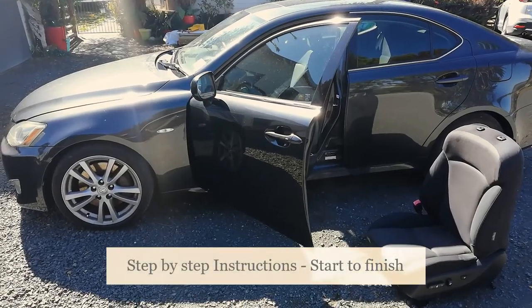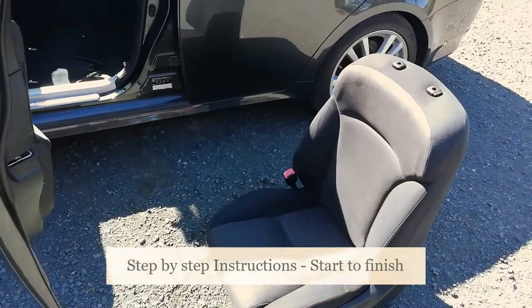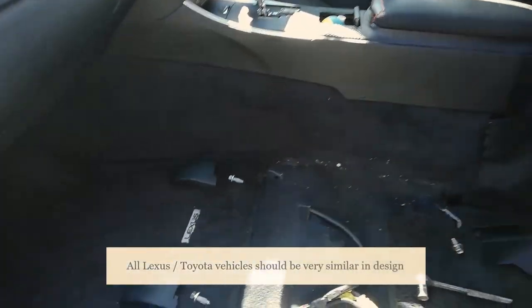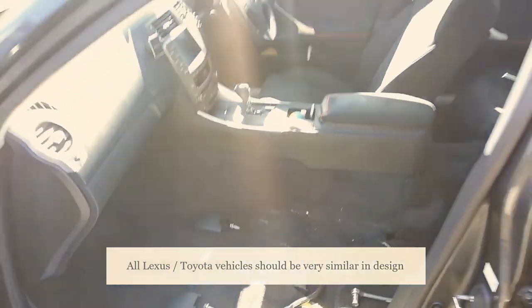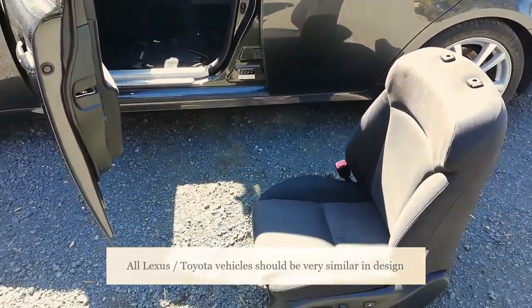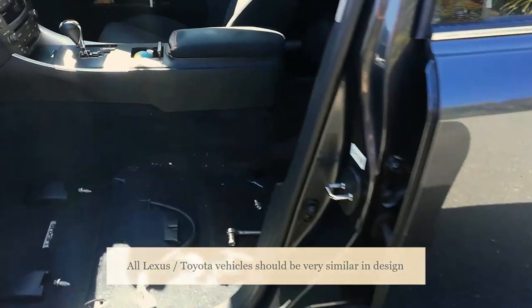In this video I'll show you how to install heated seats into your Lexus IS 350 or 250 — it should be the same for both. Some Lexus come factory installed with heated seats but mine didn't. It's an optional extra and I don't know how much extra you pay for it.